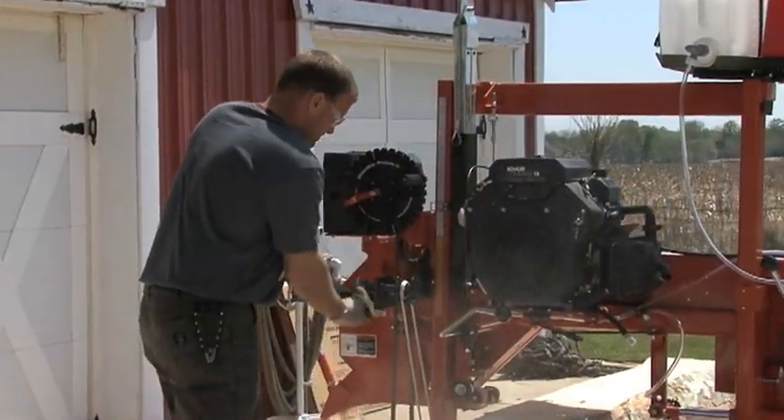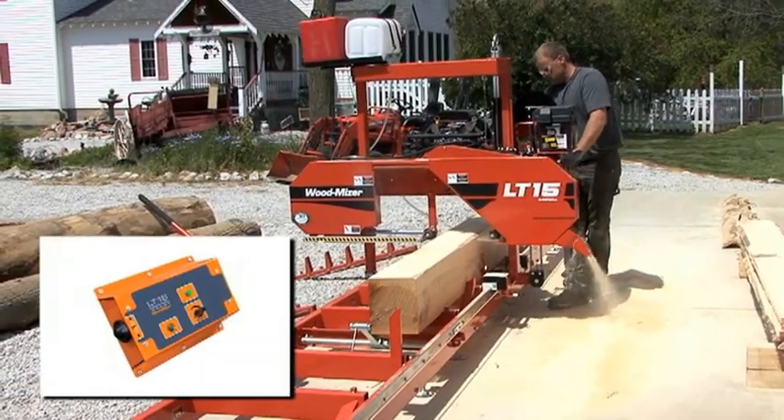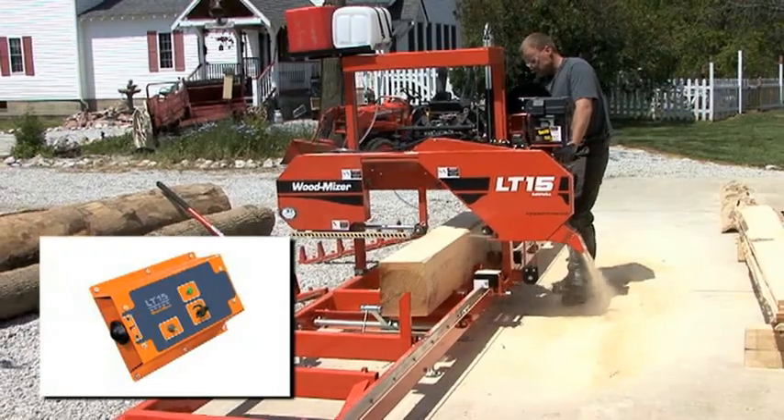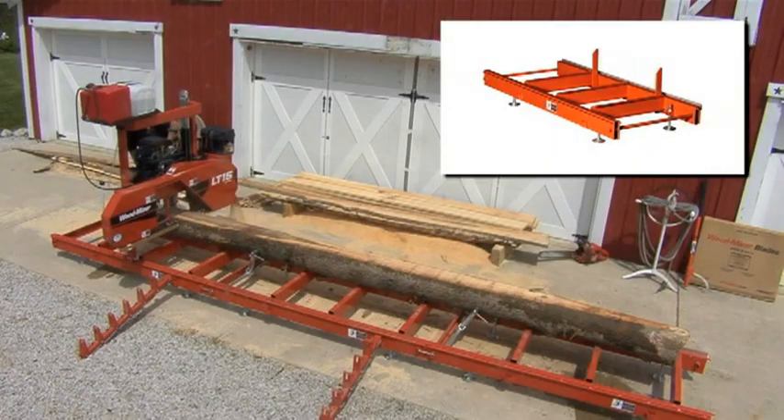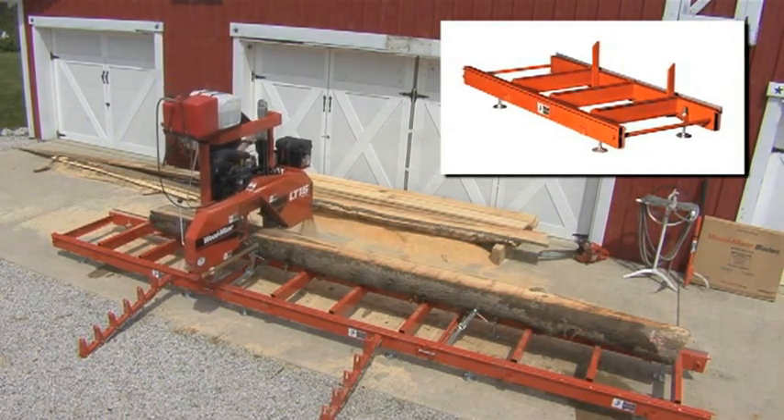Several optional features make the process easy on the operator. Upgrade to the power feed to power the sawing head through the log. To cut longer logs, bed extensions can be added to increase the cutting length as long as you need.